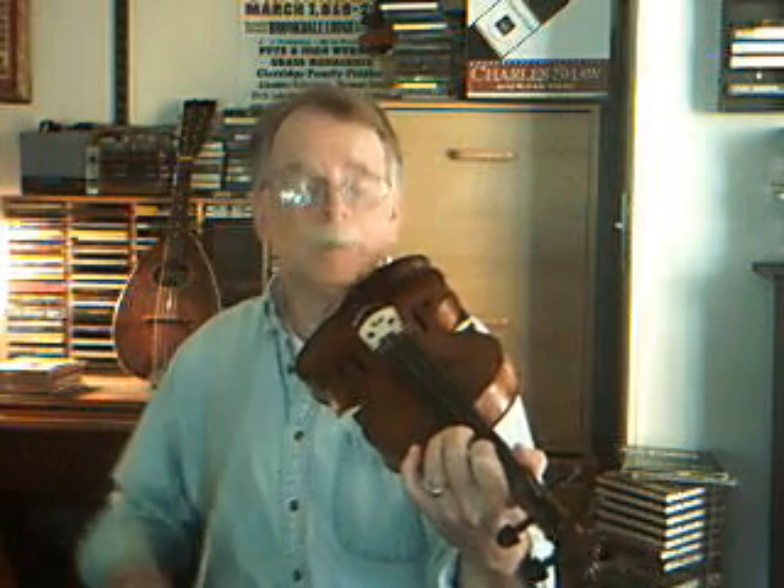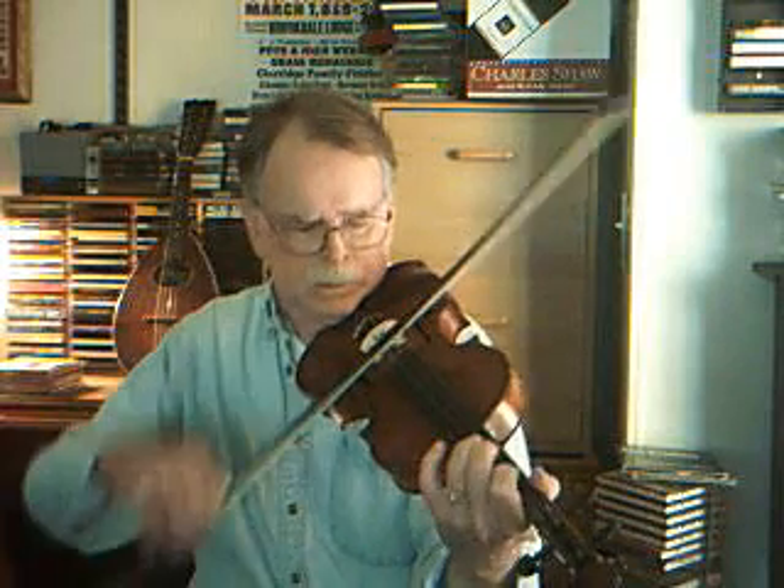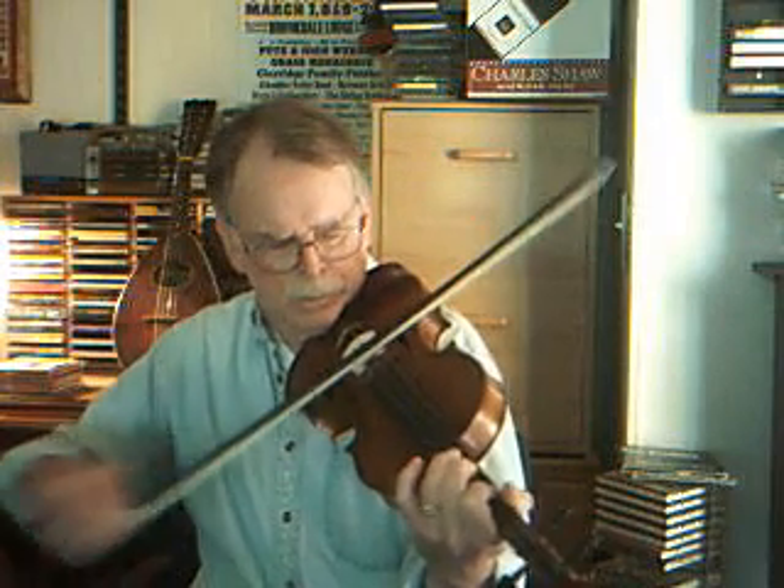And then the third part. That's the call and the response — that's the call, the response. I told you it's hard to play these things slow.